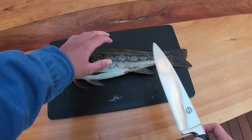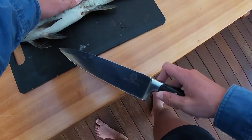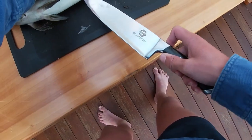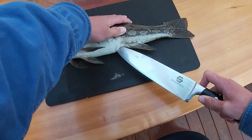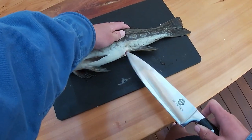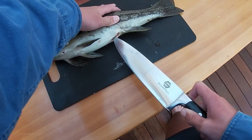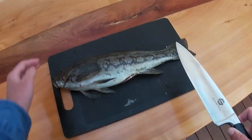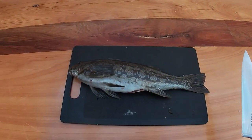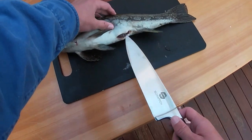So a bit of a bugger — the cod that I speared yesterday had worms, like parasite things in him, so we can no longer eat him because the flesh was a bit off. So I went out today spearing again at the same spot and I managed to spear this — apparently it's called a marble fish, so we're gonna be trying him instead.